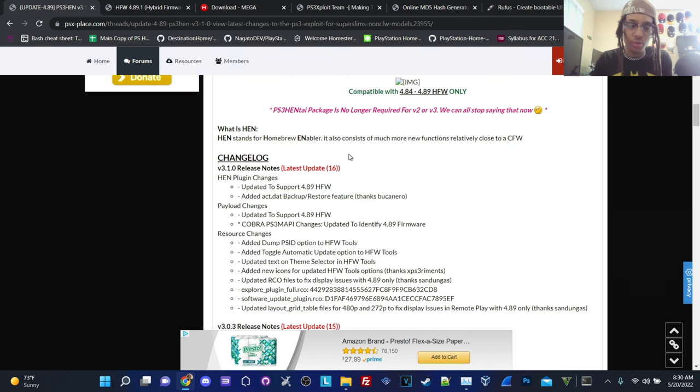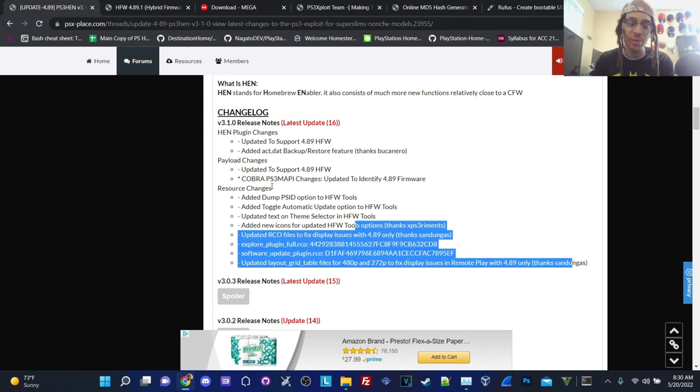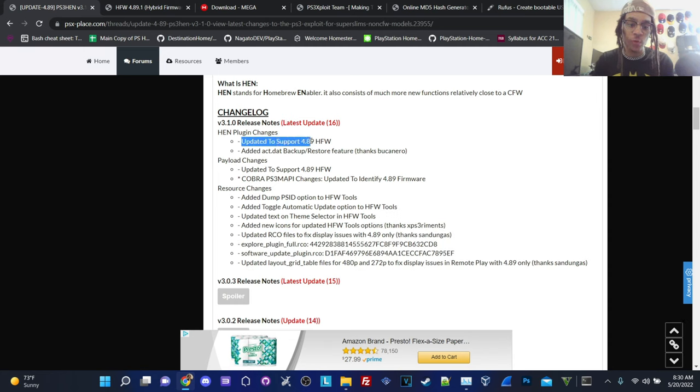If you guys don't know what HEN is, HEN stands for Homebrew Enabler, and it also consists of much more new functions relatively close to custom firmware. As of today's latest release, in terms of HEN plugin changes, it has updated support for 4.89 HFW, which is the main feature and function of this update. Also added is the ACK.dat backup/restore feature — something new in terms of HEN plugin changes.